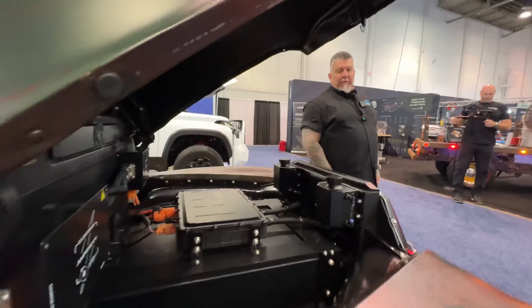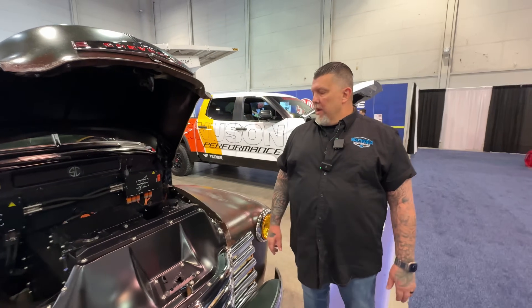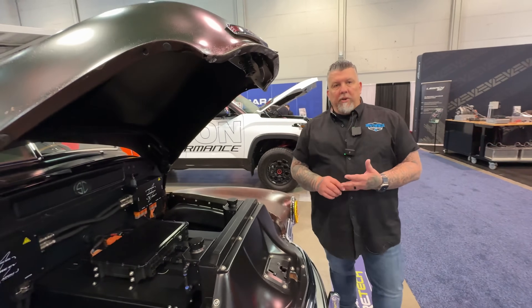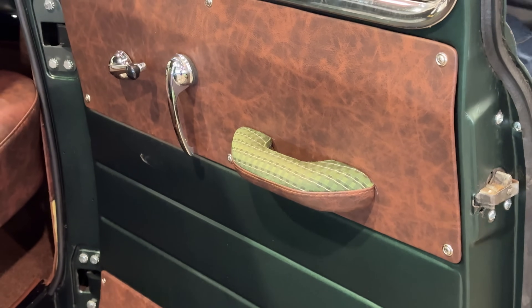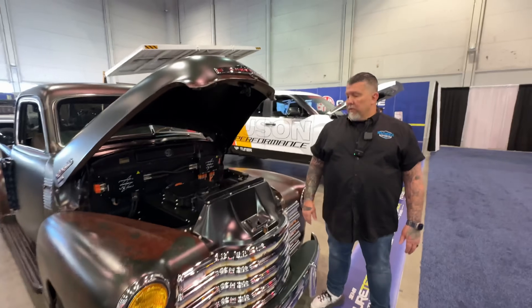This is a 1950 Chevrolet pickup — it's actually our prototype and mule truck, the one we did all our testing on. We're a low volume manufacturer of replica electric vehicles. We've actually got our manufacturing license with this specific chassis, so we're EPA certified and CARB certified in the United States — one of the first replica manufacturers to actually have these certifications.